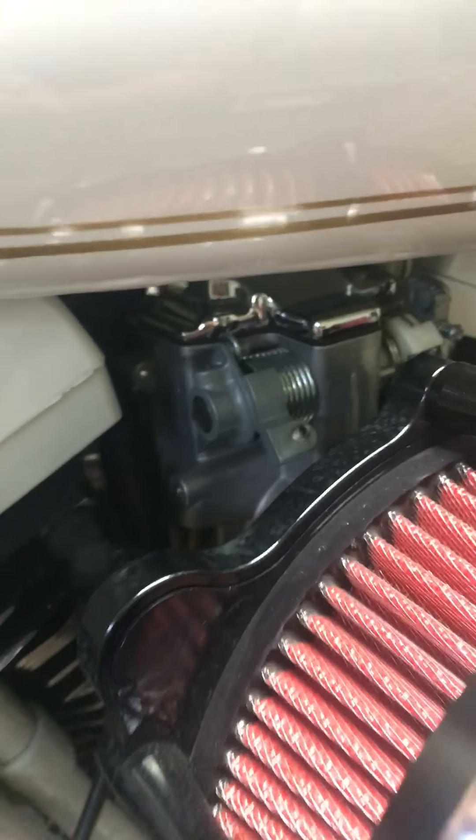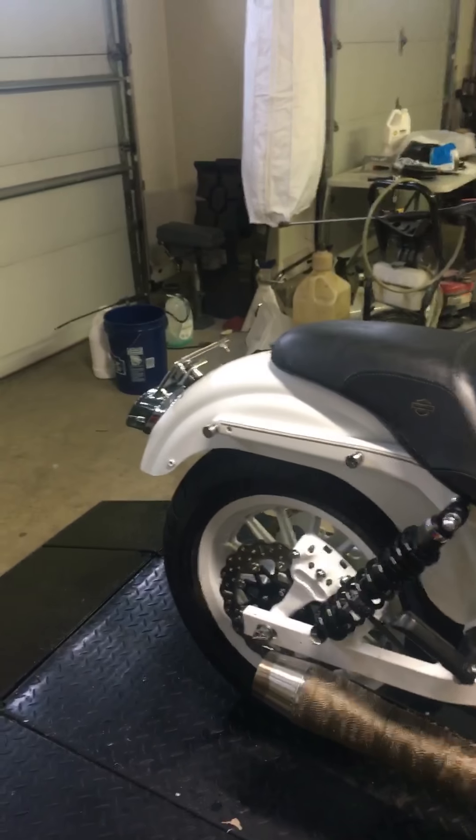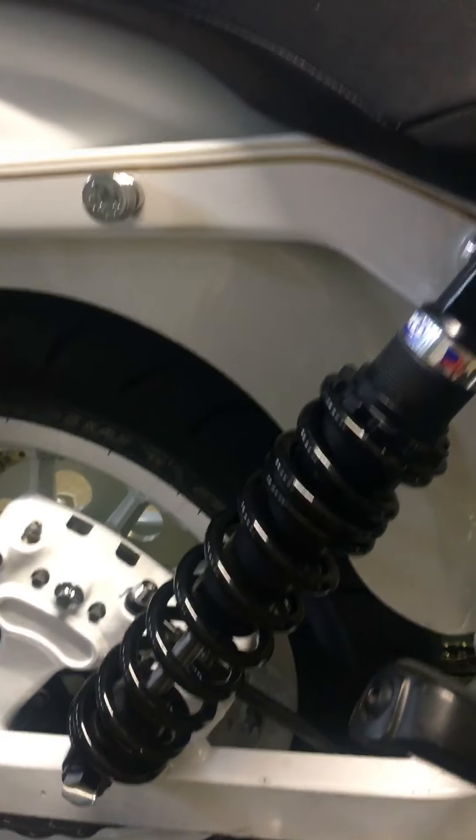Screaming Eagle 45-millimeter carb, Screaming Eagle heads — this bike is an absolute rocket ship, it's the fastest Harley I've ever ridden. 13 and a half inch rear shocks by Works. They work fine, they're a little soft. It's a multi-rate or progressive spring, so you've got the stiffer spring and the softer spring.